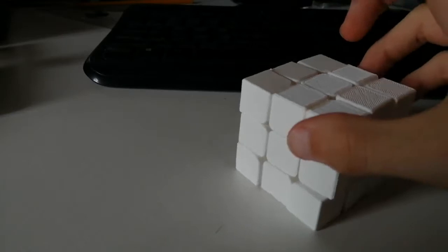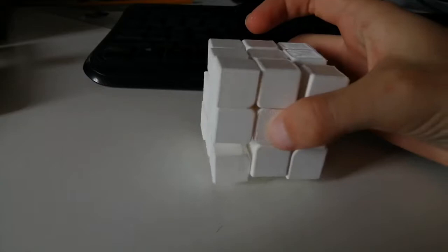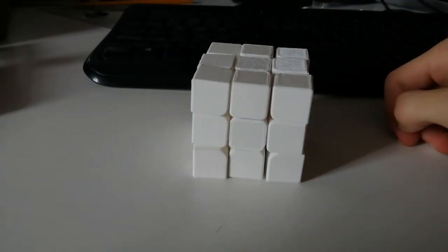And there it is! After all the printing, I also printed some caps for the middle. It is done!